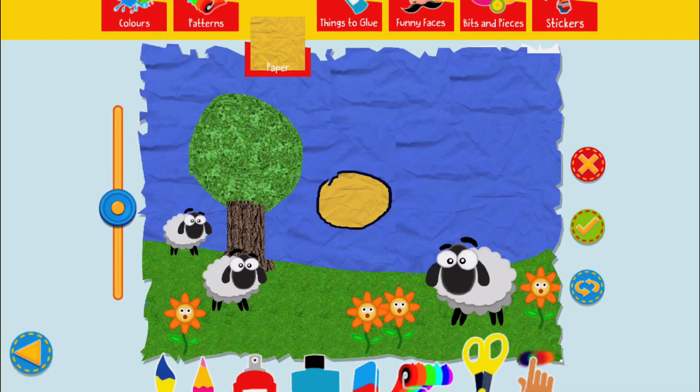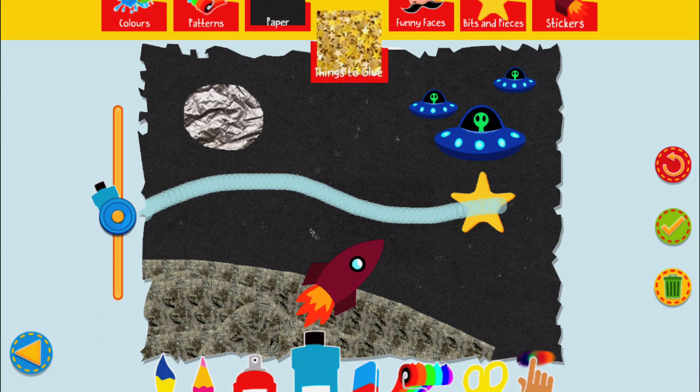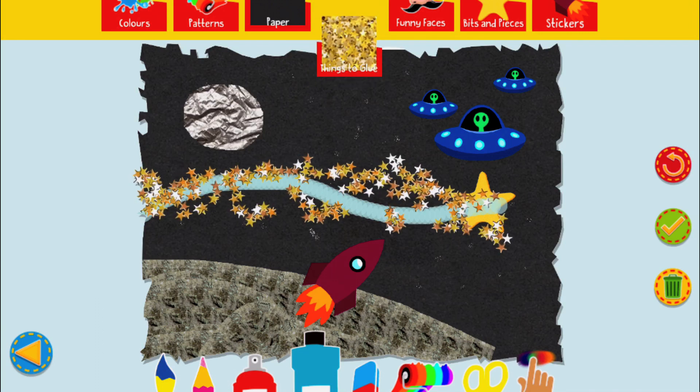Scissors! You can move your cut out and place it anywhere on your picture. Big dollop of Gleepy Glee! Blow against the screen to see what happens.